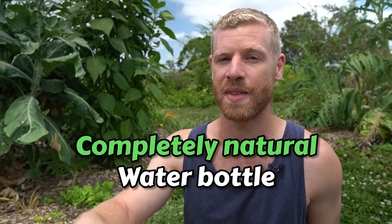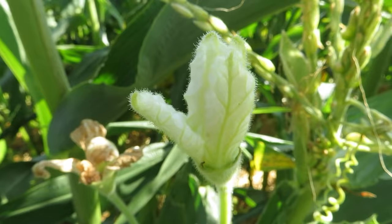Tastes like plastic. What's up guys, so I thought it would be cool to have a go at growing a completely natural water bottle out of one of the world's first cultivated plants, the bottle gourd. You're going to see the full process in today's video — it's going to take an entire year though, and I'm pretty thirsty right now, so let's just get straight into it.